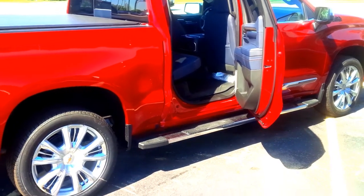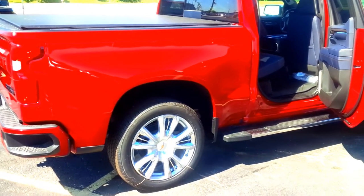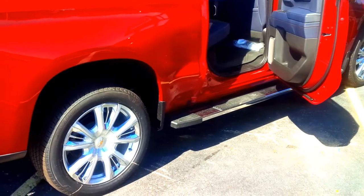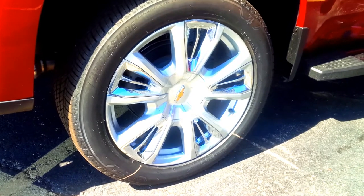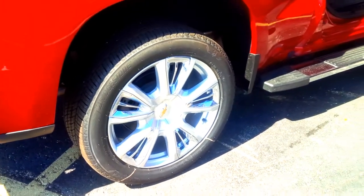Over a hundred years ago, the founder of General Motors and Chevy invented the idea of the trim package. This is the highest trim package — what they call the High Country — and it even has the premium painted 22-inch wheels with bronze and chrome inserts, and just an all-season tire.